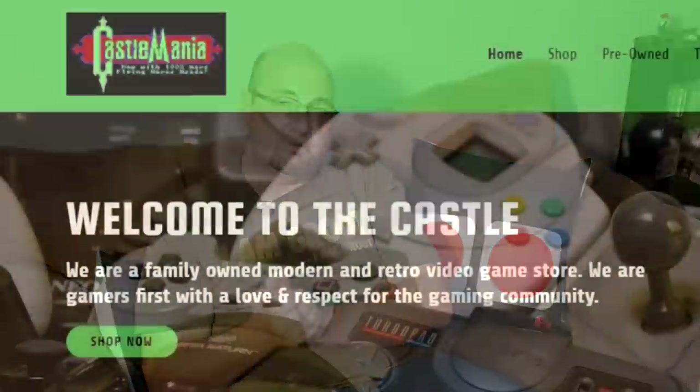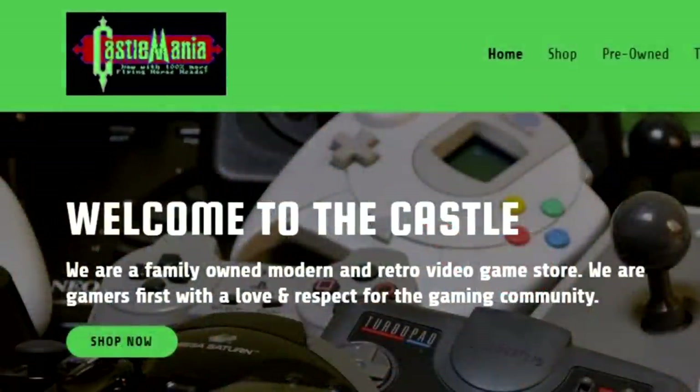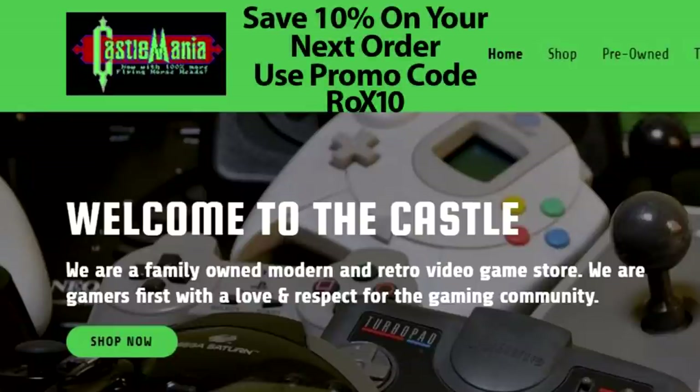You can also support us over on Patreon — patreon.com/rocksolid — for as little as a dollar a month, you can support the future of Rock Solid Productions. If you're looking for a great spot to pick up retro accessories, controllers, you name it, make sure you check out castlemaniagames.com. Thanks to those guys for helping support the channel. If you go to castlemaniagames.com and decide to make a purchase, use promo code ROX10 to save 10% on your purchase. Here we are again with the Nyko portable dock for the Nintendo Switch — it's really awesome. I really, really like it. Thanks for watching, we'll see you soon.